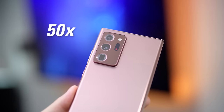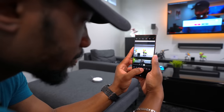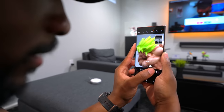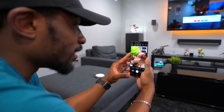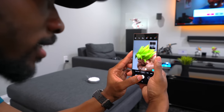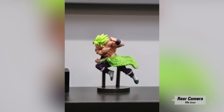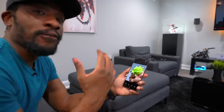We first saw Space Zoom with the S20 Ultra and its crazy 100x zoom. The Note 20 does up to 50x and it's actually pretty impressive. Sitting back, I can take solid photos of some figures from all the way over here. Normal shot looks like this — but when you zoom in, you can go 5x, 10x, 20x, even 50x. What's really cool is that if you hold it steadily, it's actually very stable. Samsung does a really good job stabilizing the shot so you can take a clean picture.